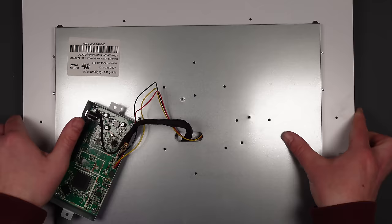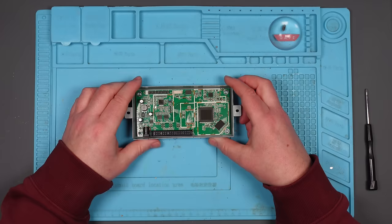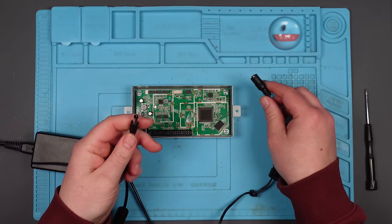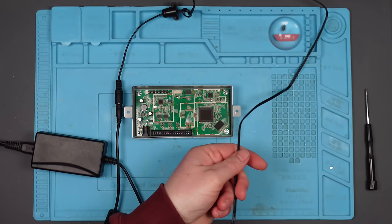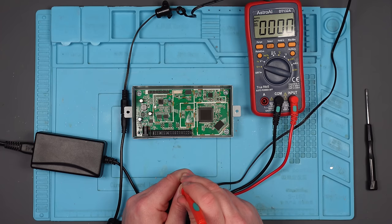It looks like I did have to take the screen with me. There's a black wire underneath a screw, so I'm just going to disconnect that. Let me get the power adapter — plug it in. Let's just double check we're getting 12 volts at this end. Multimeter on voltage DC — and yes, 12.26 volts.